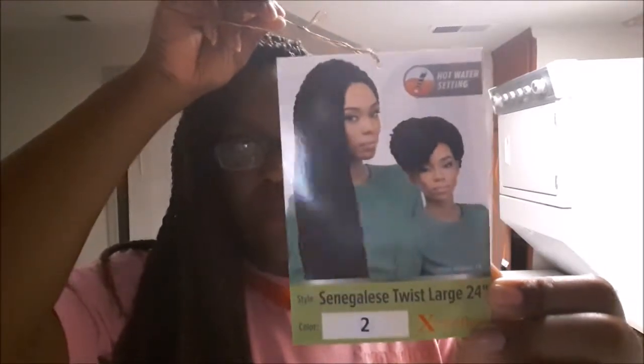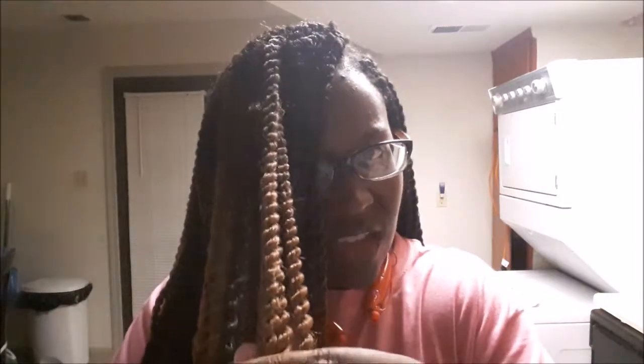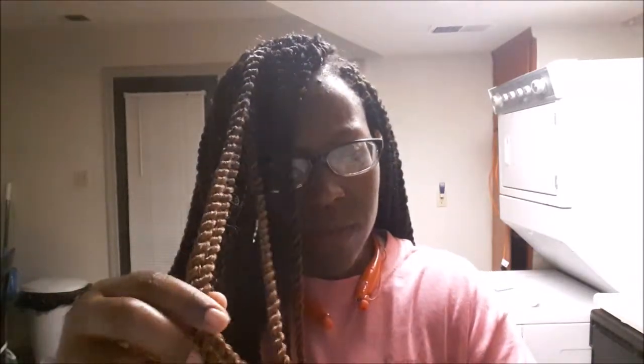This is the Expressions brand tag. I got one color in number two. In total I used seven packs — six packs in color number two and one pack in this color right here, which is a two-toned 1v30. So you don't have to cut or comb your hair, you don't have to worry about that, and they are pretty manageable. I like them.